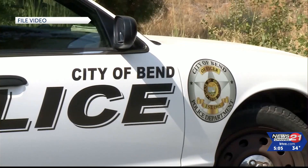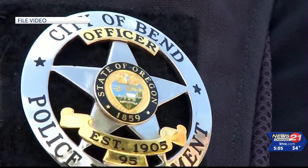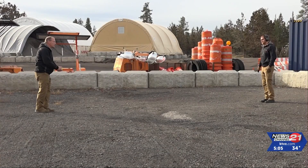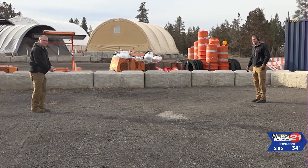All of Bend's officers were trained on how to operate this new handheld device back in September. The Bola Wrap is used to tether around somebody's leg who is not willing to comply in certain situations. Bend Police have a dozen of the Bola Wraps on hand.